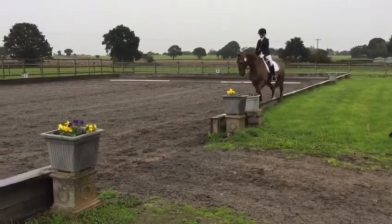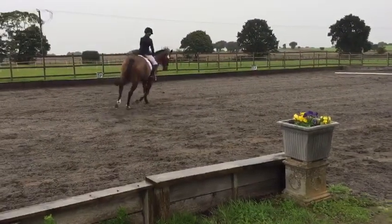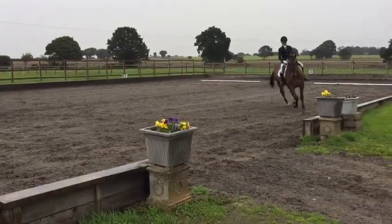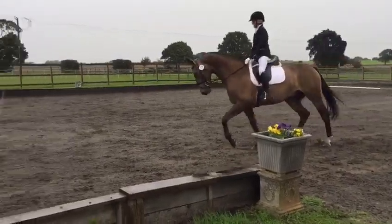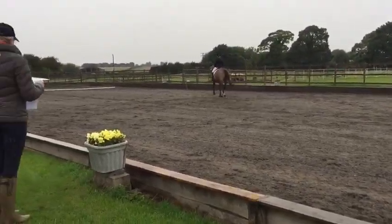M. Change the rein and show medium trot stride. N. C. Working trot. C. Halt for 4 seconds.